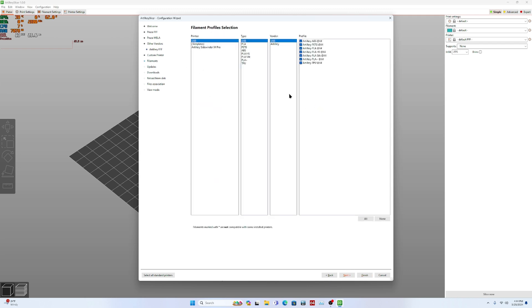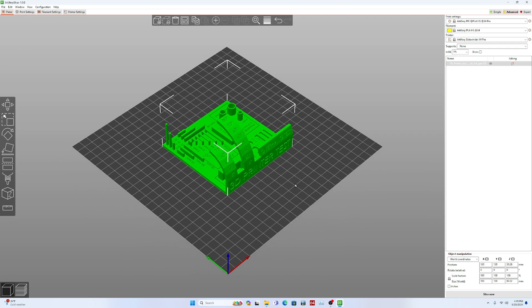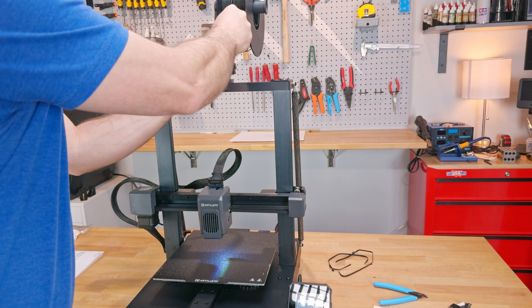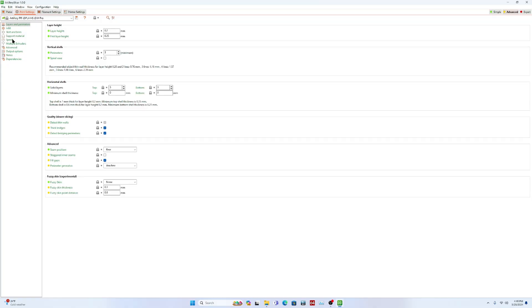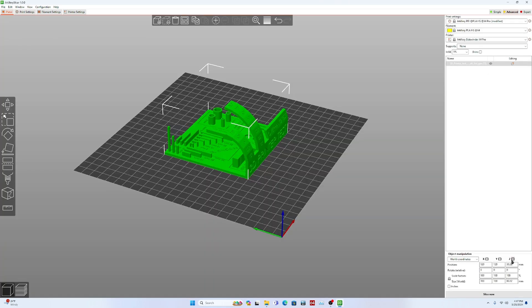Artillery's Prusa Slicer includes pre-built machine profiles for the X4 Pro, making setup a bit smoother. The first model I tested was the all-in-one 3D printer test — all models mentioned in this video are linked in the description below. I loaded the printer with a spool of Chidi PLA Rapido for high-speed printing and selected the high-speed PLA profile. This default setting allows for perimeter speeds up to 120 millimeters per second, infill speeds of 300 millimeters per second, and travel speeds of 500 millimeters per second — pretty quick for a bed slinger.